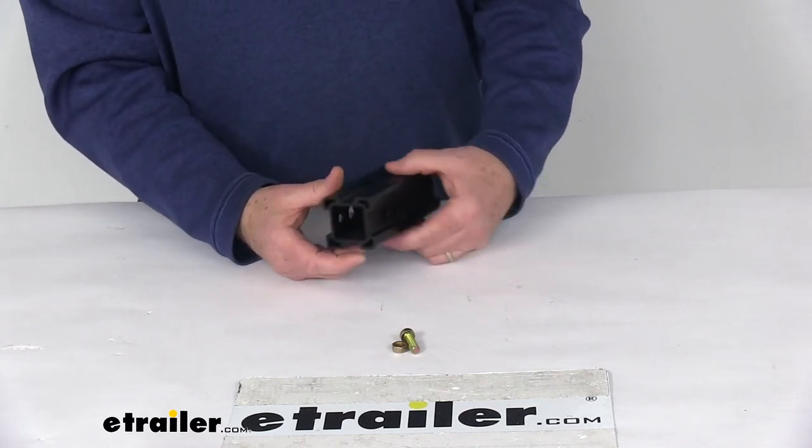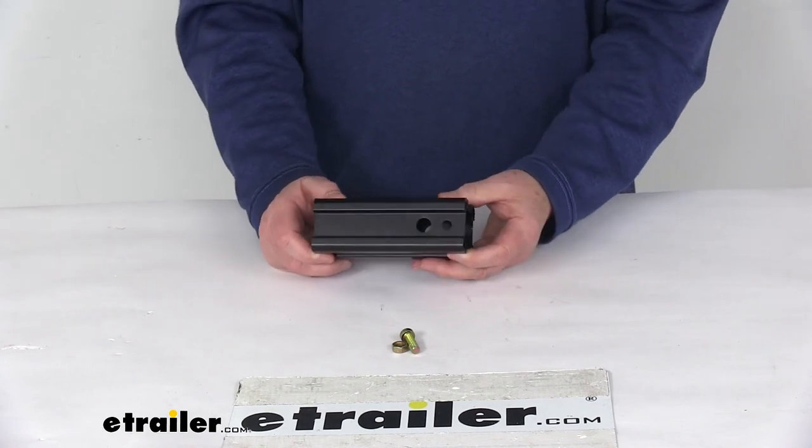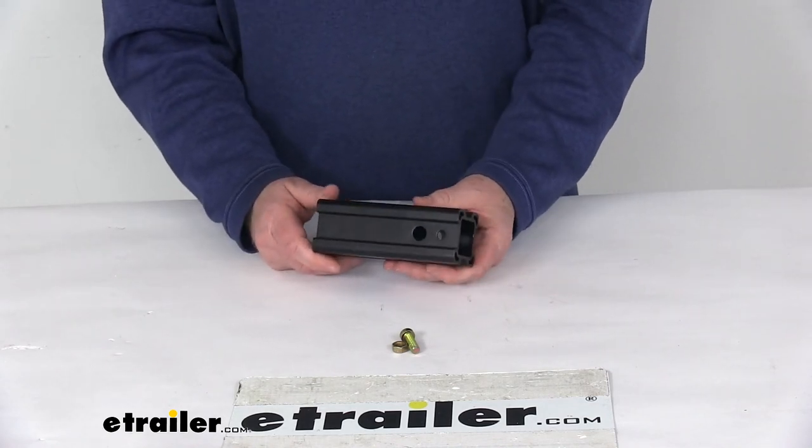But that should do it for the review on the replacement one and a quarter inch to two inch aluminum hitch adapter sleeve for the Saris one and a quarter inch hitch bike racks. Thanks.